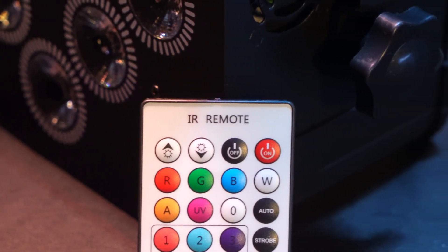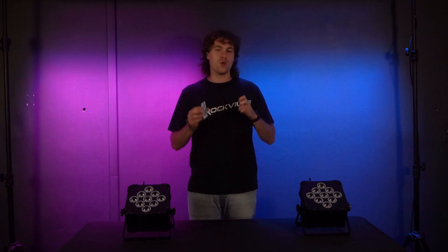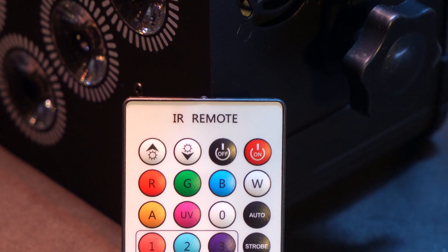Starting from the top, you'll see that we have the on and off button to turn the bulbs of the light on or off. But keep in mind, if you really want to turn the light on or off, you're going to want to use the switches on the back of the lights.